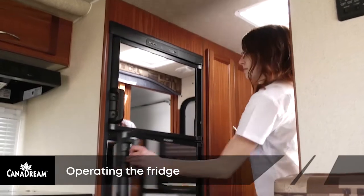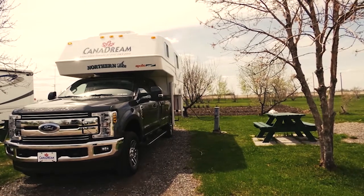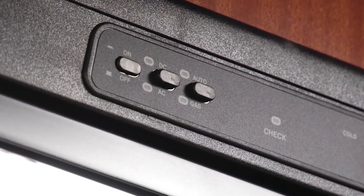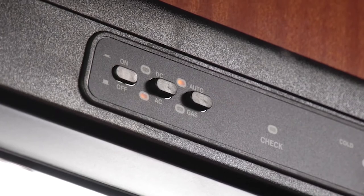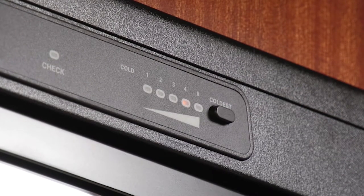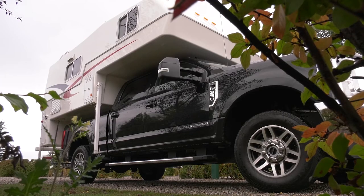The fridge in your Canadream RV runs off propane and automatically switches to run on electricity when the RV is plugged into a 110 volt power source. To operate the fridge, ensure the propane gas valve is open and the battery disconnect switch is on. Press the on-off button located on the panel at the top of the fridge. Press the AC-DC button to select AC — the AC indicator will be lit. Do not select the DC position. Press the auto gas button — the auto indicator will light. Press the coldest button to set the temperature. Always ensure you park your RV on level ground. The fridge may not work properly if the RV is not level. There is a small round bubble level in the fridge. If the bubble is inside the black circle on the level, the RV is level. If the RV is not level, move the RV to a more level surface.